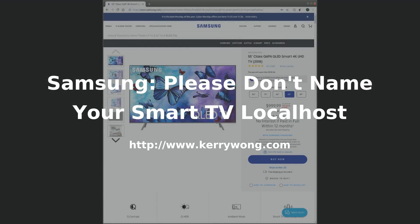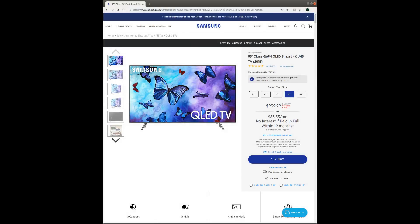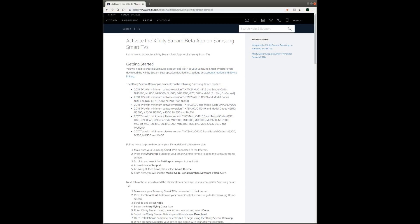Hi, this is just a short video and it is going to be slightly different than my usual project and teardown videos. I bought a Samsung Q6F 55-inch TV a few days ago. One of the reasons I bought this Samsung TV besides its superb picture quality is because it is on the compatibility list for Xfinity's, aka Comcast's, latest streaming app.